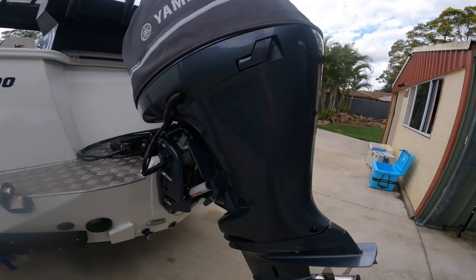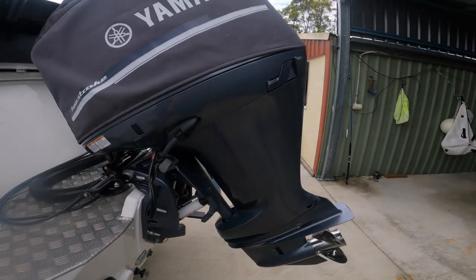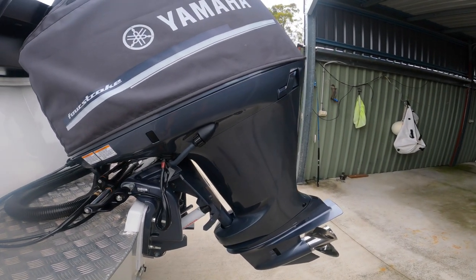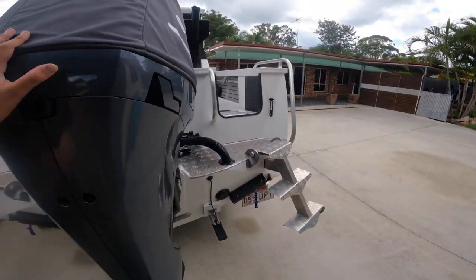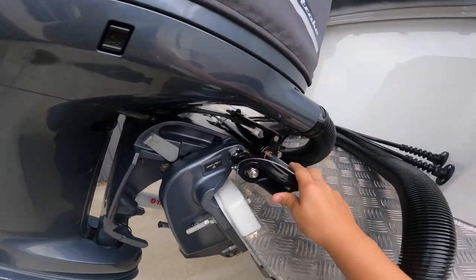We couldn't get the 225 in quick enough, so we just decided to go with the 200. I've got the cow cover on there. We've got Sea Star hydraulic steering.